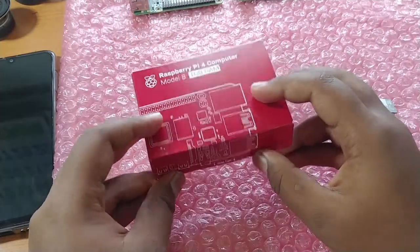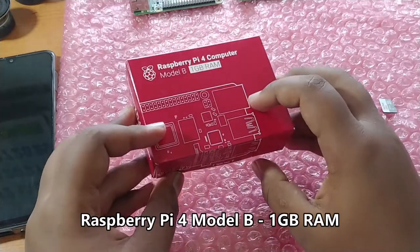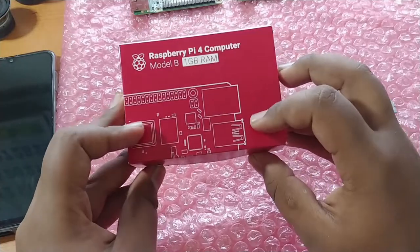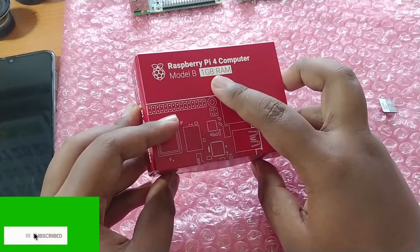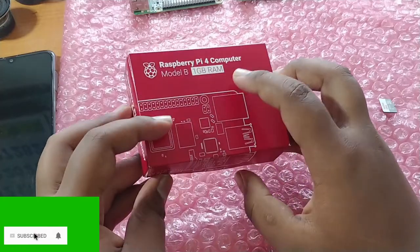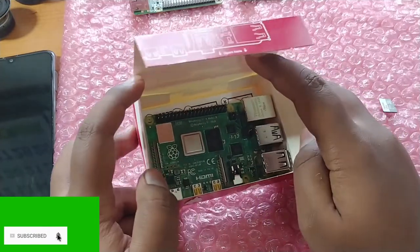In this video I'm going to unbox and reveal the Raspberry Pi 4. It was launched around two weeks ago, but I got it late due to some customs issues. I ordered this from the official Raspberry Pi website and got the 1GB version, because I'm not going to use it for heavy tasks — just programming and DIY projects — so I don't need 2GB or 4GB of RAM.